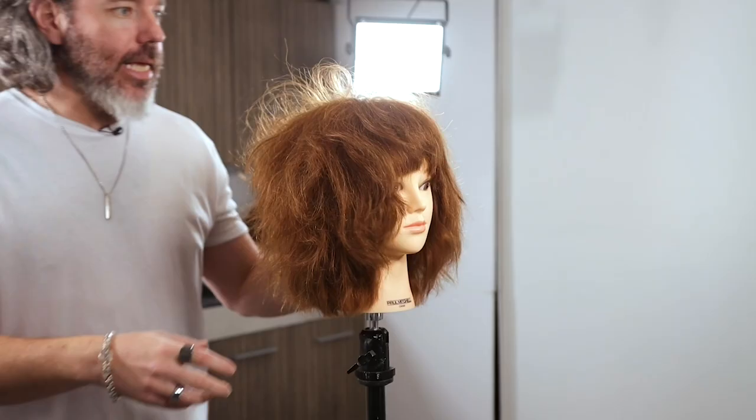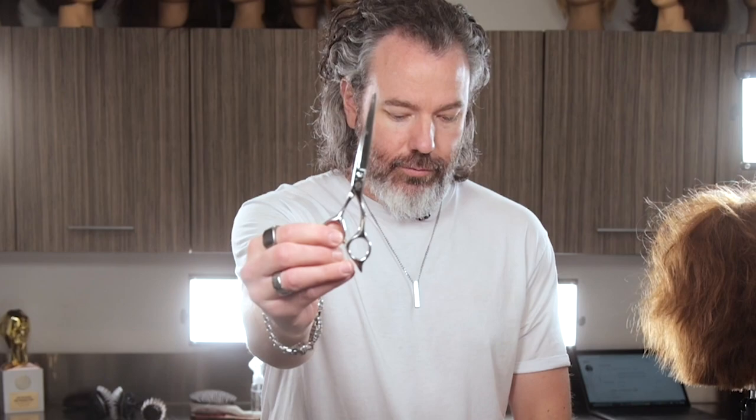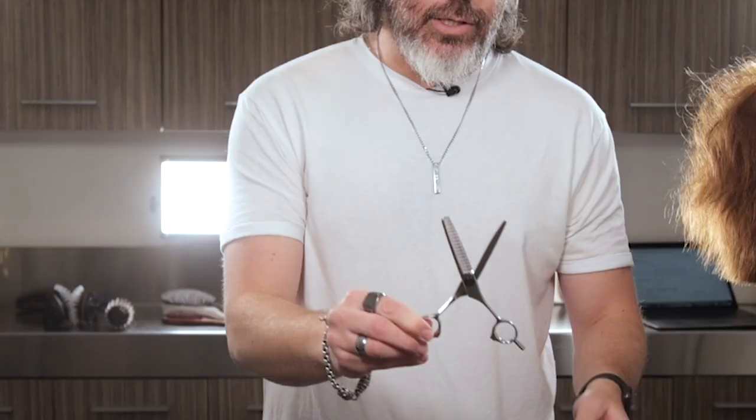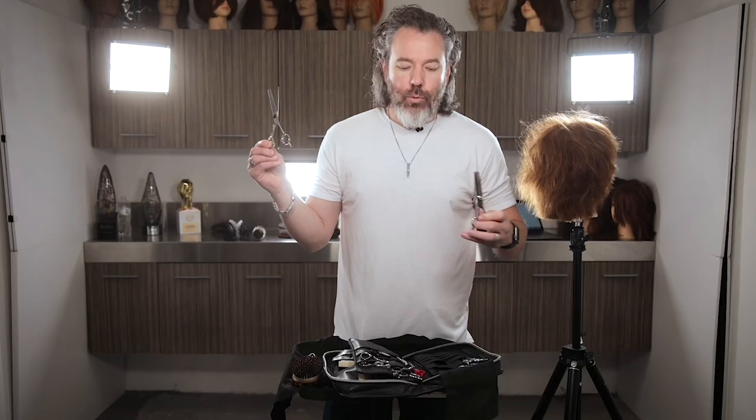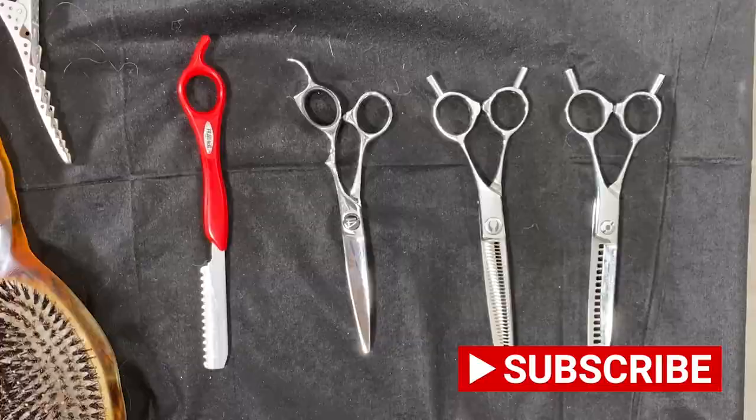There are a few different things we want to talk about. First, the tools you guys want to use. There is a blunt scissor right here, and you've got texturizers just like this. The teeth remove a certain percentage of hair — anywhere between 20, 30, or 50 percent. Another thing you can use is a razor, and a razor looks like this.